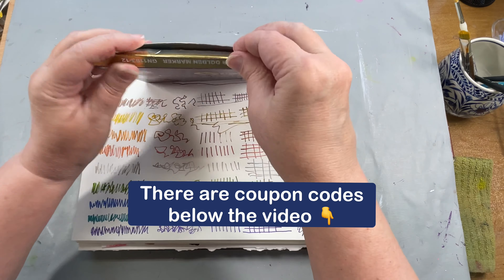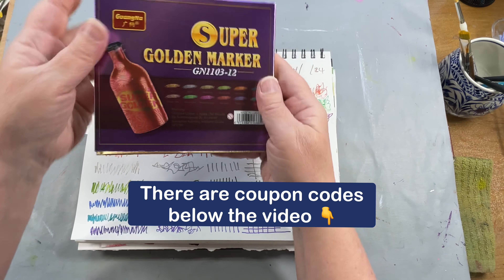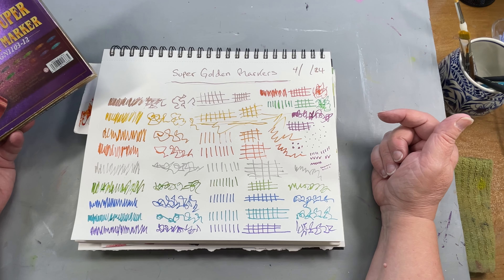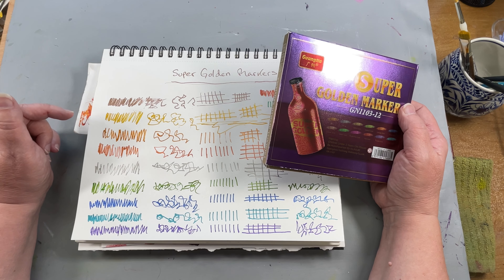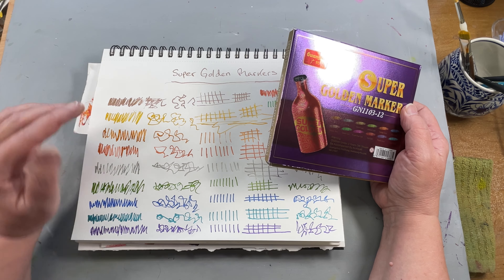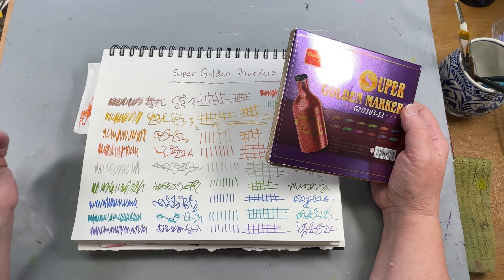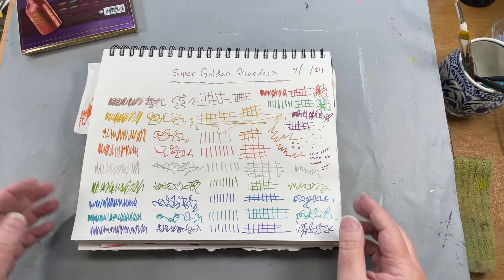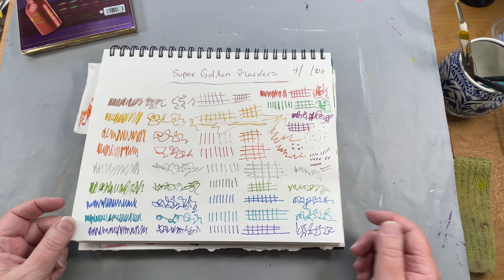They haven't sent me a coupon code yet. I don't know if they're going to, but if they do, I will definitely put that below the video. I always have an Art Toolkit coupon code below my videos, and I now have a Cenex Wash coupon code and a Meaden coupon code below my videos. So anytime you buy products from Meaden, from Art Toolkit, or from Cenex, be sure to grab those coupon codes. I would be really grateful if when you did use one of my coupon codes, if you gave me a shout out on Instagram or Facebook, because it really helps my channel out when you do that.